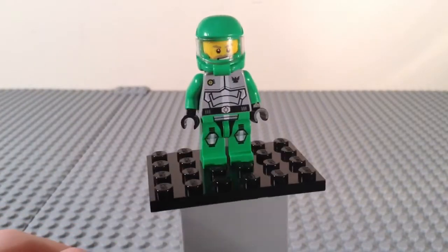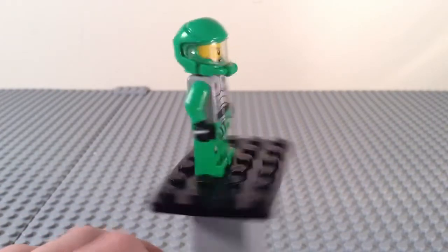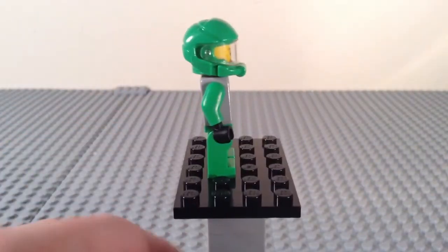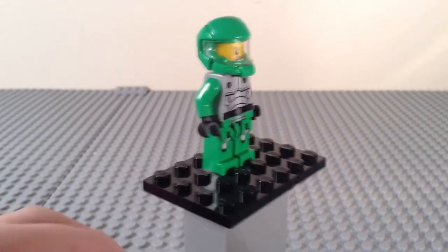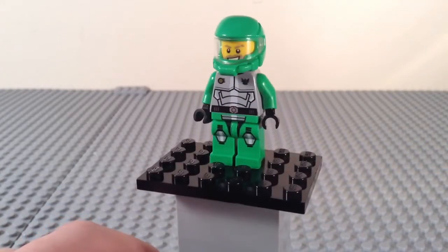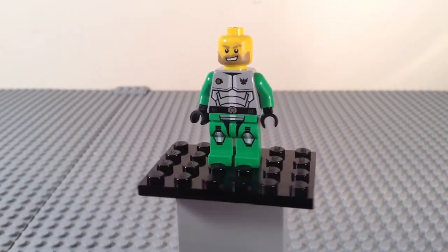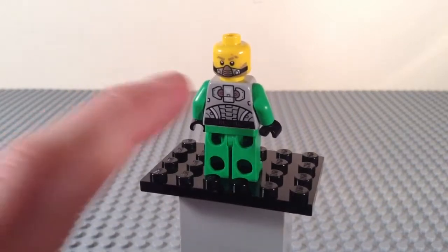Here we have the second minifigure — this is Chuck Stonebreaker, leader of the Galaxy Squad green team. He's got the green outfit, a green normal LEGO space helmet, basic torso printing and back printing with green arms, and the same leg printing as all other humans but on green legs. Taking off the helmet: there's his front face — he's got a scar, looks pretty confident, and has a lot of facial hair. On the back he's basically the same but with the mask.